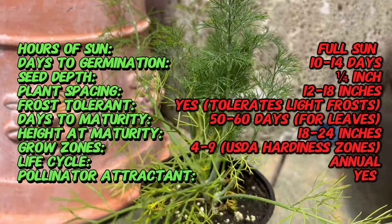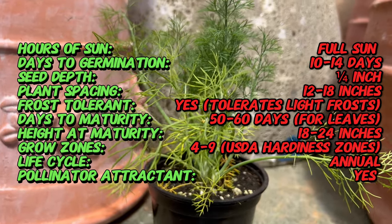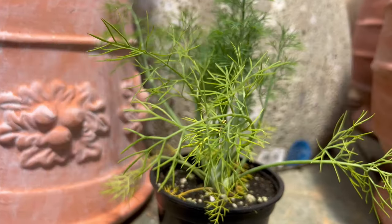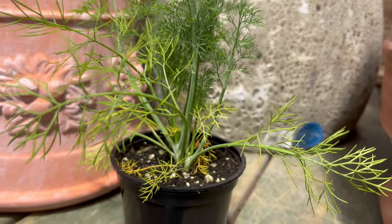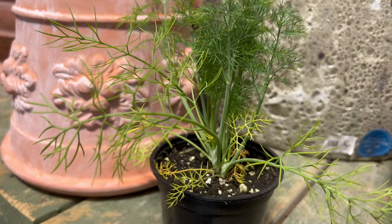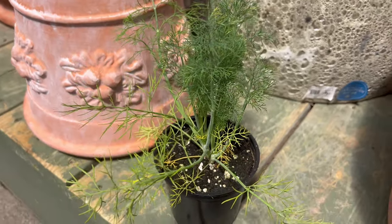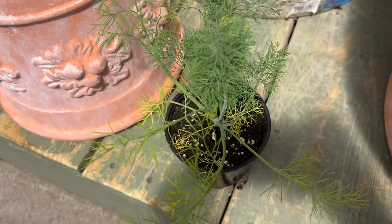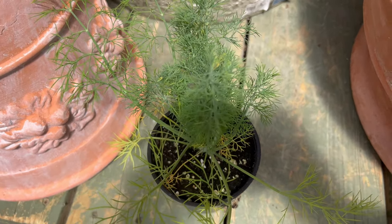To thrive, Fernleaf Dill requires well-draining soil and ample sunlight, preferably in a location sheltered from strong winds. Sow seeds directly into the ground after the last frost date, or start indoors for an early harvest. Keep the soil consistently moist but not waterlogged, and avoid over-fertilization to prevent leggy growth. With minimal maintenance and regular harvesting, Fernleaf Dill can flourish throughout the growing season.